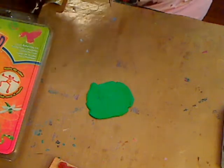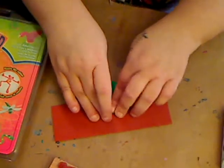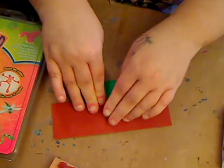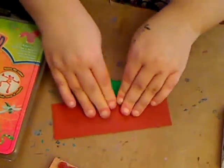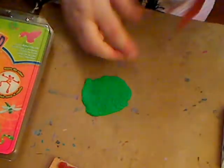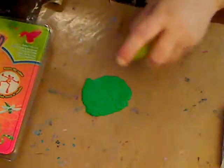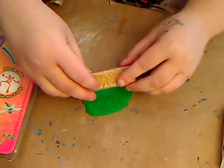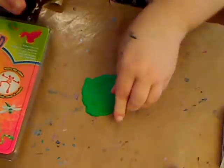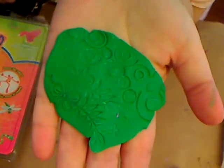You can use any item — a fork, drywall tape, stamps, markers with holes — to add texture. Just do a quick impression, push it down, add water if it's sticky. The great thing with clay is if it messes up you just redo it. You can just stamp and stamp, then bake it according to the directions.